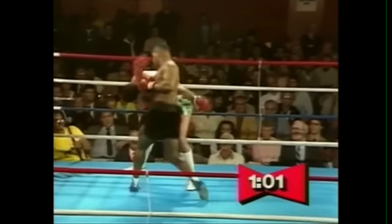Tyson was trained by arguably the greatest boxing coach of all time, Cus D'Amato. D'Amato honed Tyson into an aggressive counterpuncher by teaching Mike his style of fighting — the same style he had taught Floyd Patterson years before, commonly referred to as the peekaboo style.